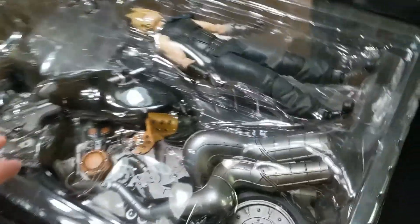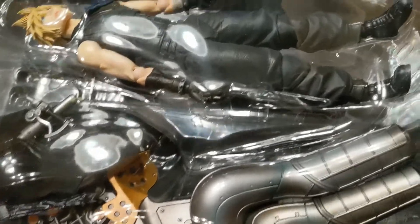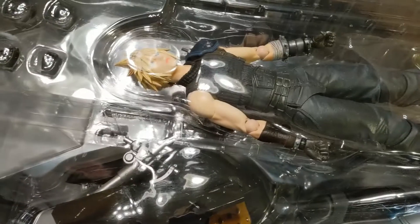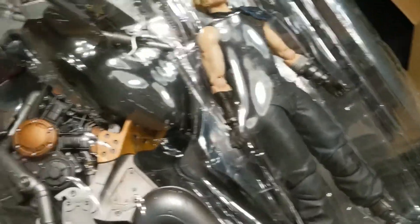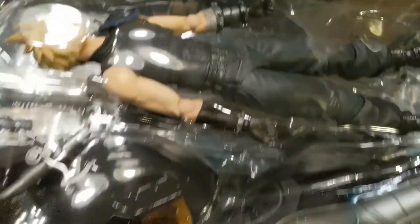So inside the box here we've got the Daytona — I believe it's called the Hardy Daytona — the big old bike in there, and then Cloud himself. It's a pretty nice quality figure. These are the Figure Arts Kai line — they've had a few of them from Square Enix; they did like the Samurai Batman and stuff like that. Pretty nice looking, and the sword's underneath too.